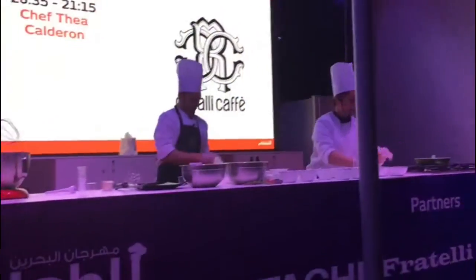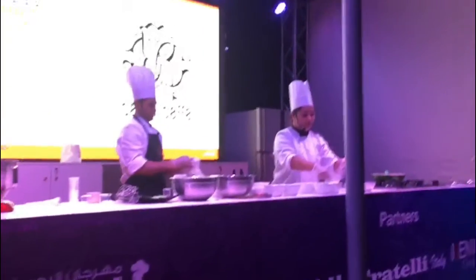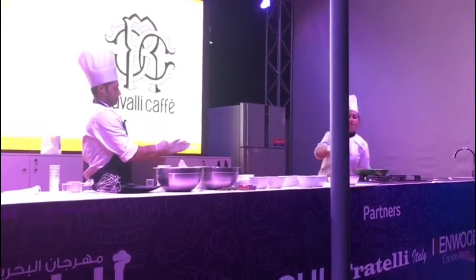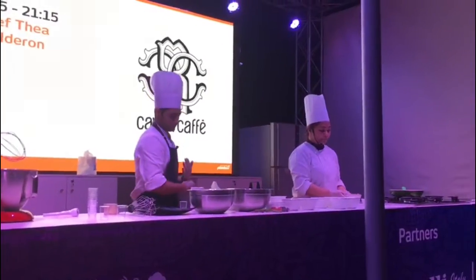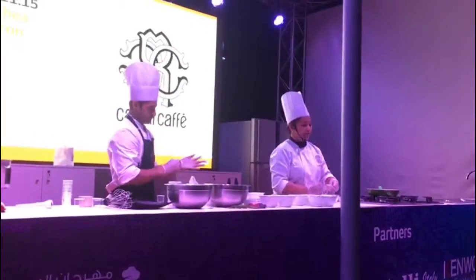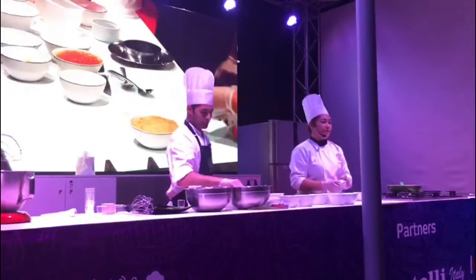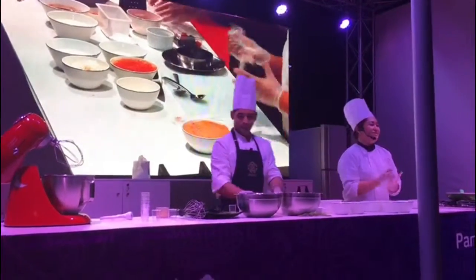Today we'll start with how to make the crumble. Normally we make the crumble by melting butter and then adding sugar with the cookies. But this time we're going to caramelize the sugar, then add the butter, and then put the biscuits. Something beautiful.